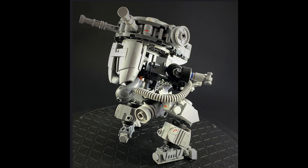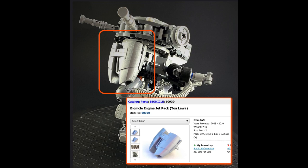The initial detail that caught my eye on this mech was the single-piece jetpack. For a moment I wondered if it was a non-LEGO piece, but it turns out it's an actual jet pack piece from the LEGO Bionicle line, appearing in a number of Bionicle sets from 2008 through 2010.